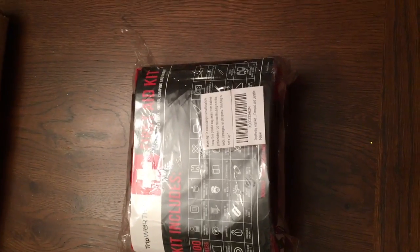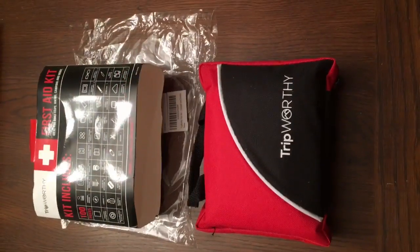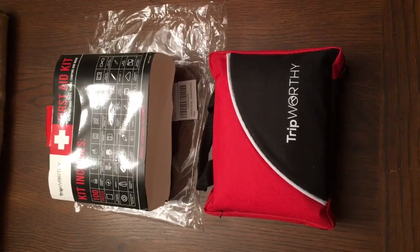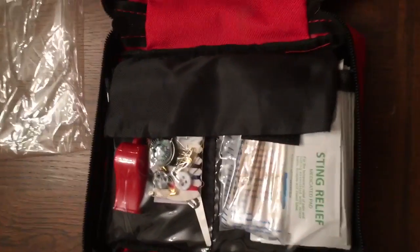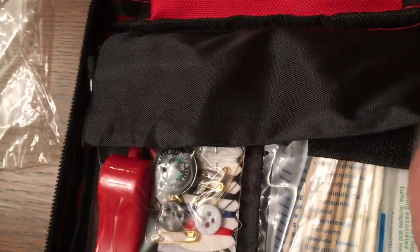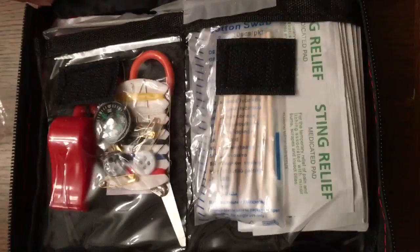Just got our Trip Worthy first aid kit, fixing to open it up and get it out of the bag. We're fixing to unzip it and look at the goodies inside. We've just opened it up and it has velcro flaps.